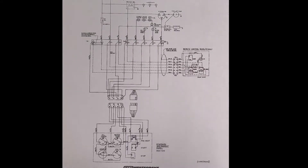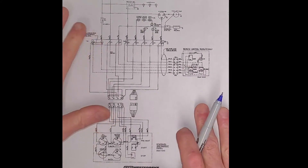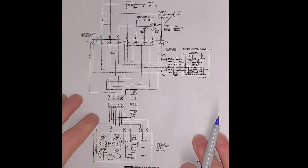Mr. Chamberlain here. I wanted to go over this early Wester Peak generator wiring diagram.